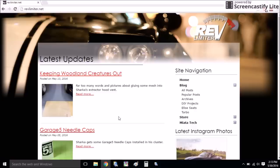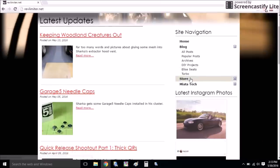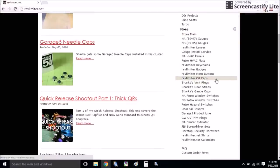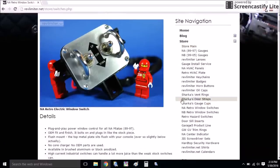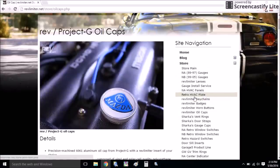This is revlimiter.net and Adam has got a really cool vlog on here with lots of Miata content. He's also got a store with tons and tons of really cool products for your Miata, like these retro window switches and really cool looking oil caps — just a ton of stuff.